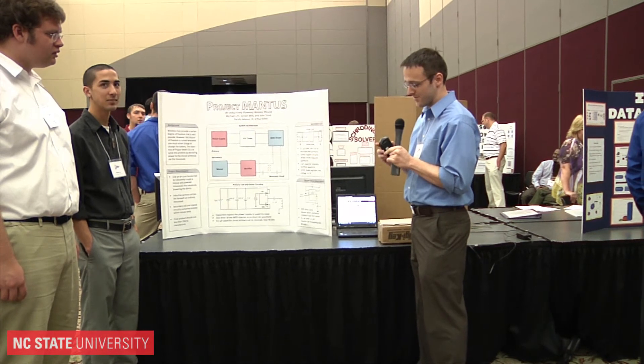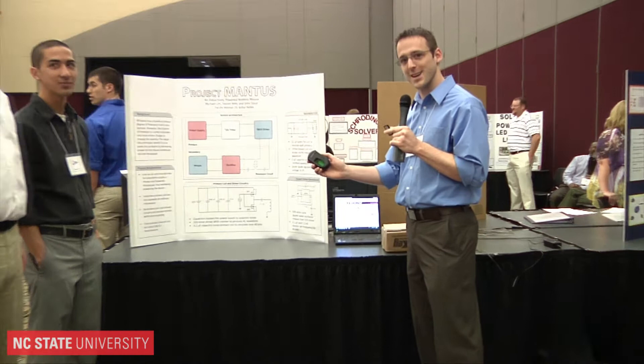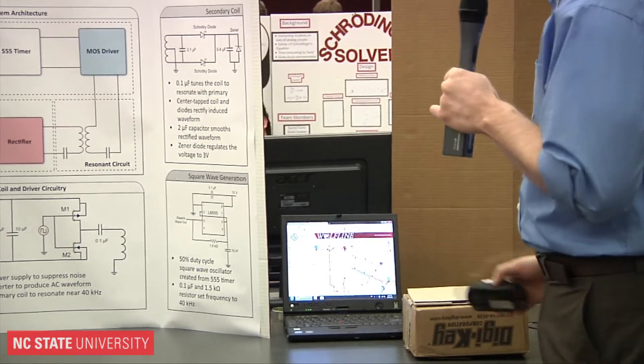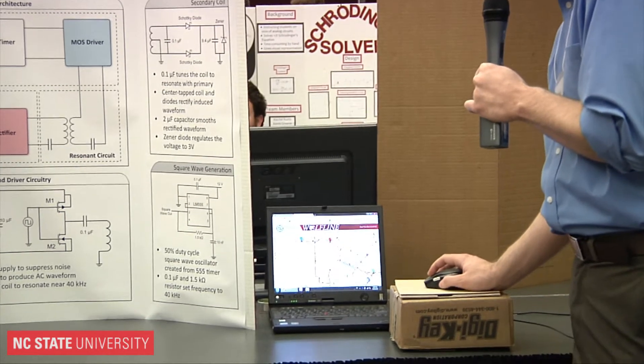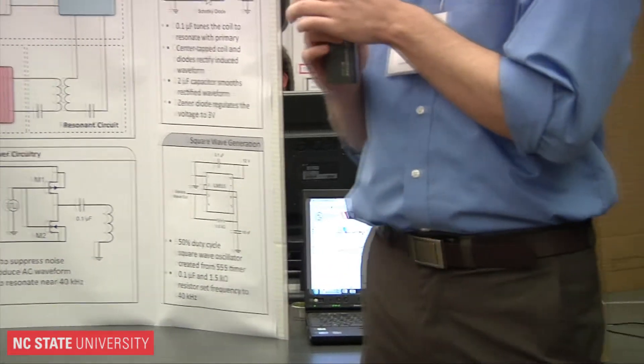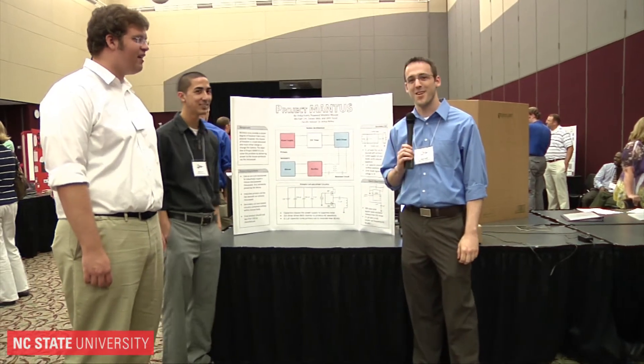But just to show you, so you know I'm not a scam artist — no batteries inside the mouse — and when I place it back on the mouse pad you can see the mouse working again. Would you like to add anything, gentlemen? All right, thank you very much.